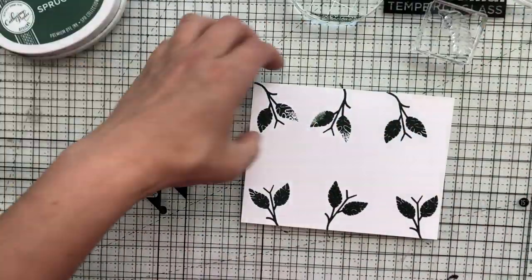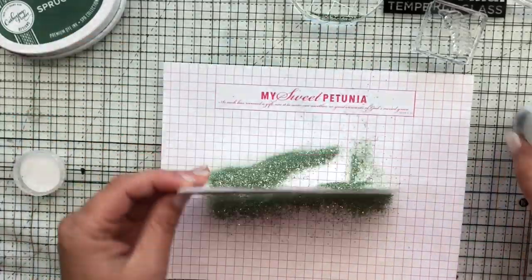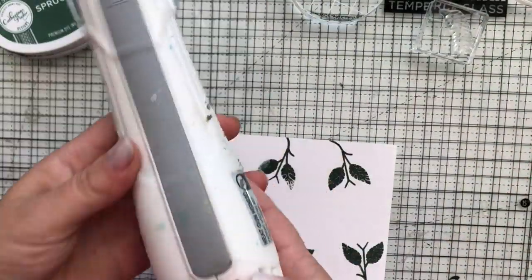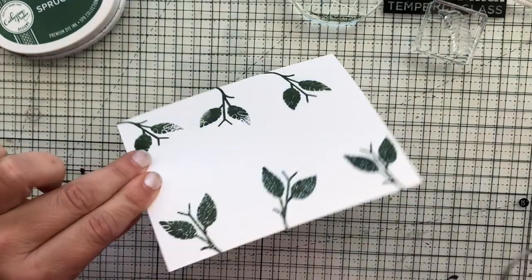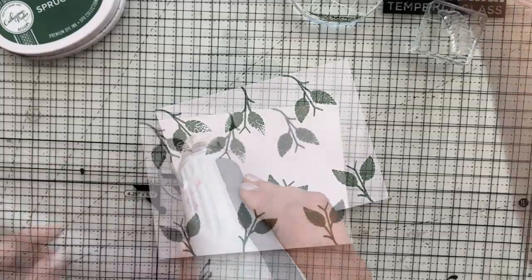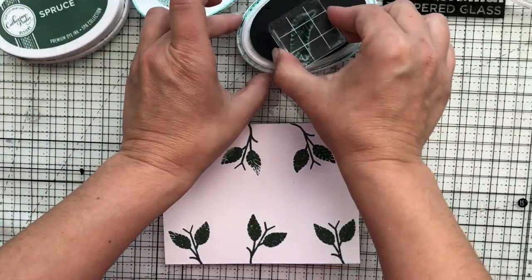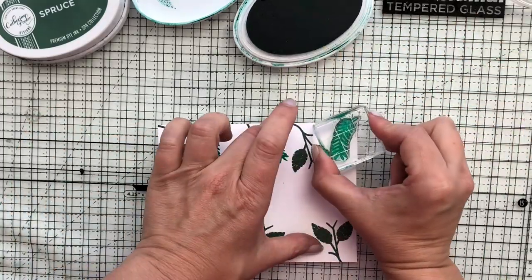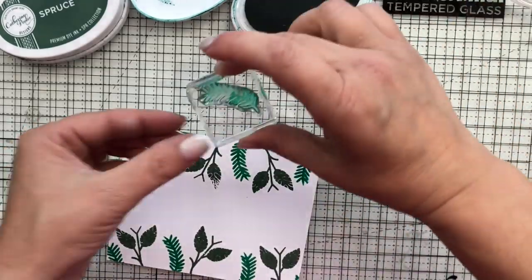I'm starting off with the darkest color of ink called Spruce, then I'm going to take the Sage embossing powder and kind of sprinkle it on to the inked images. These Catherine Pooler inks stay wet a little bit longer so you are able to do heat embossing if you work quickly. I didn't want all of the images to have embossing powder on them, so I made sure some areas of the leaf did not have any. When done, the Sage from the embossing powder is all sparkly and pretty but the Spruce green ink shines through as well, which is why I'm using colored ink rather than embossing ink — I want some of that color to show through.